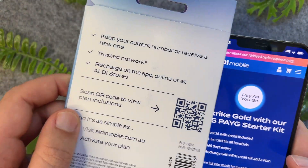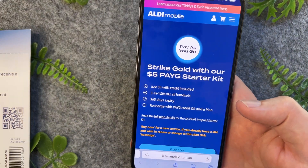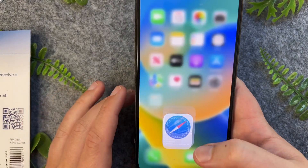So I'll tap on this one. This could be for something like a cell plan, or it could be like a menu, paying a bill, or something along those lines. But that's pretty much all there is to it.